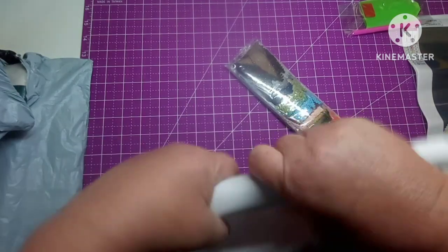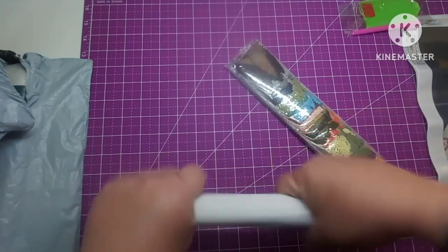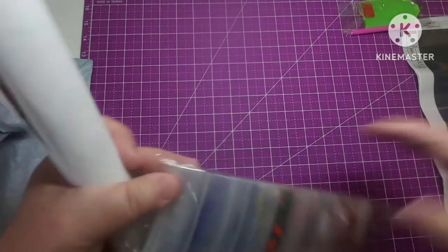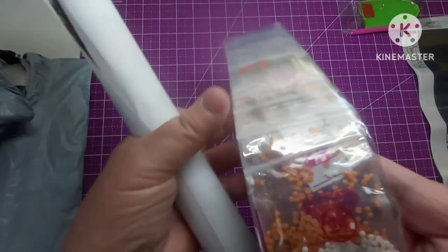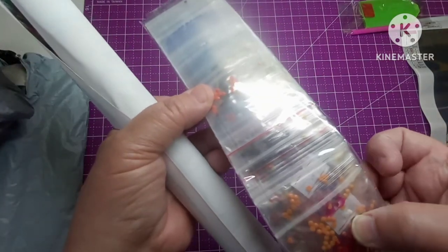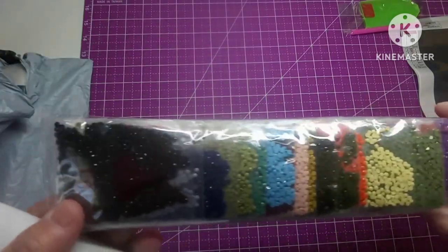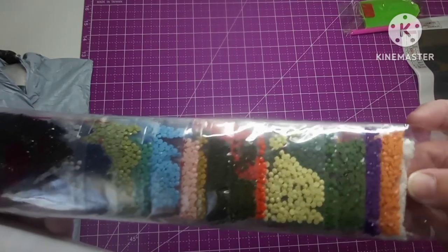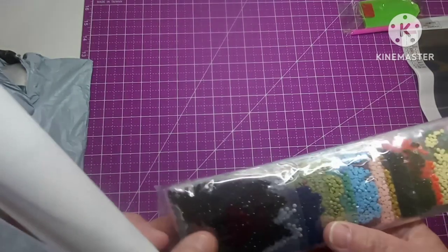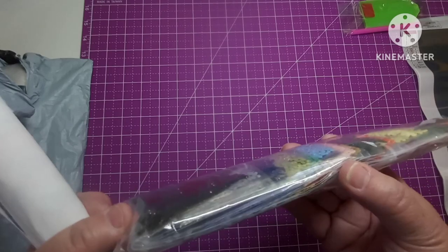I'm just going to roll it back on itself. These are pre-bagged and they're in the diamond bags. It looks like they do have the number on them. They're rounds. The colors are pretty — got some purple, some orange, white, greens, different shades of greens, some blues, the blacks, some grays. They look pretty good.